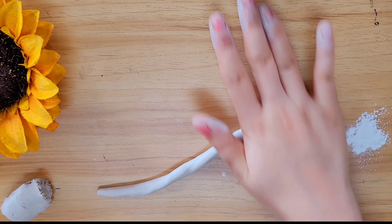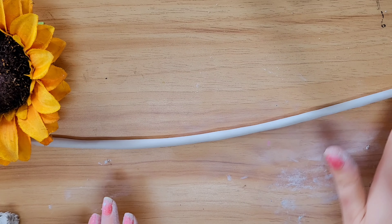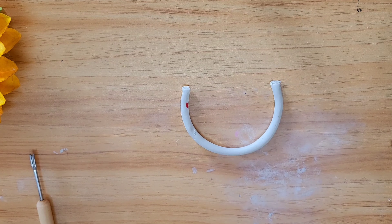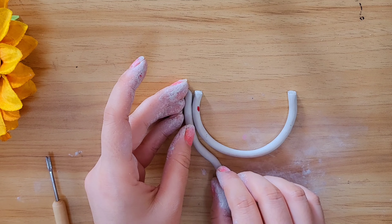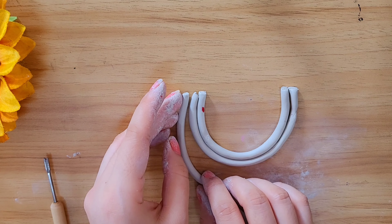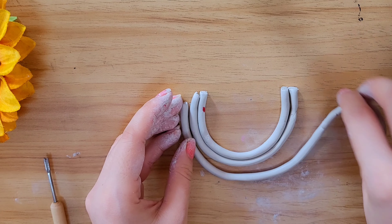If you roll it, you will get a bigger size. Now you can make it very easily. You have to make a U-shape with the chain, make a joint, and cut the extra as I am showing you.